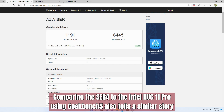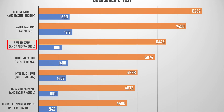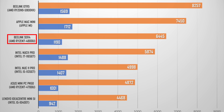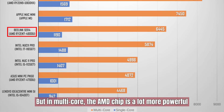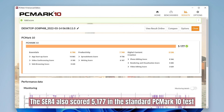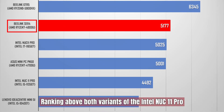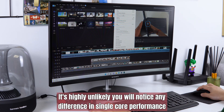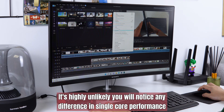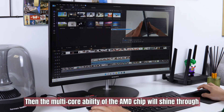Comparing the ACR4 to the Intel NUC 11 Pros using Geekbench 5 also tells a similar story. Intel has an edge in single-core performance, but in multi-core, the AMD chip is notably more powerful. The ACR4 also scored 5177 in the standard PCMark 10 test, ranking above both variants of the Intel NUC 11 Pro. In everyday use, if you decide to edit some high-res images or 4K videos, the multi-core ability of the AMD chip will shine through.